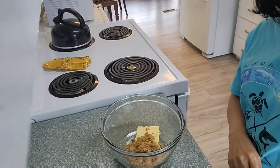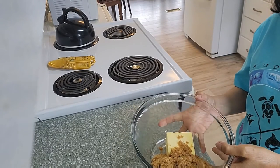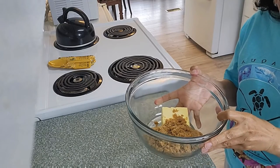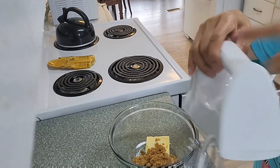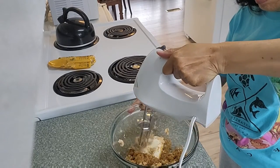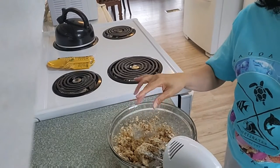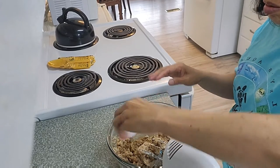Hi everyone and welcome back to my channel. Today I will make a rhubarb cake. In this bowl I have half a cup of margarine and one and a half cups of brown sugar, and I will cream this together and add one egg.